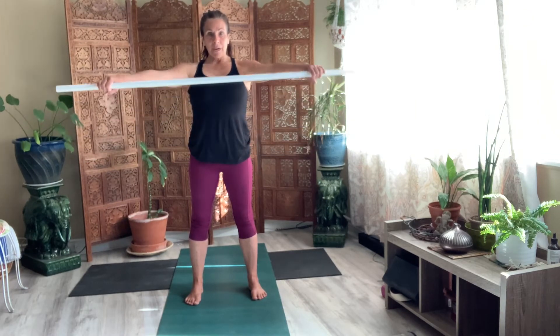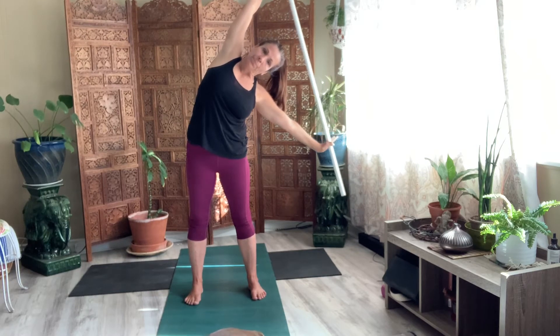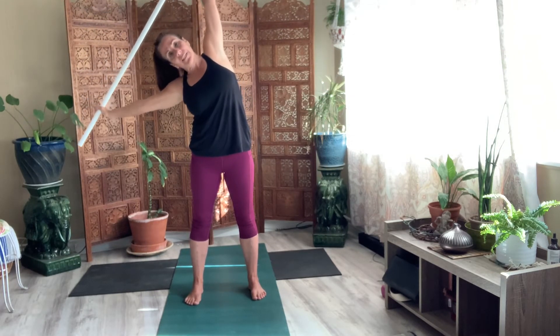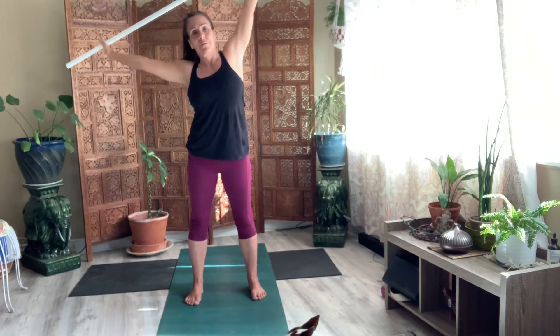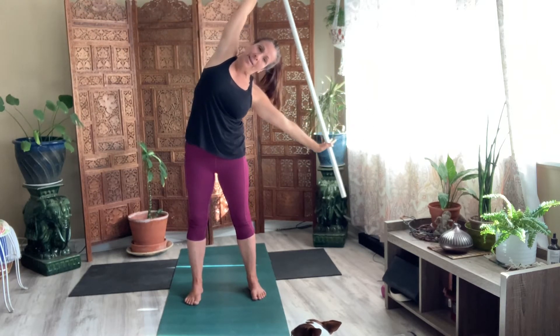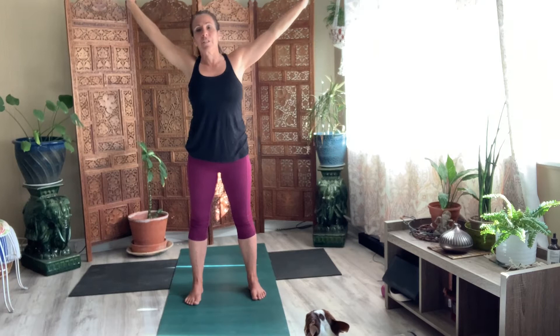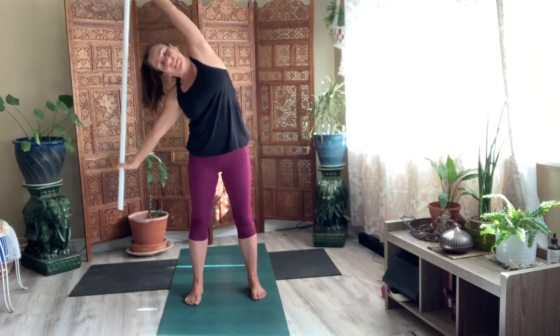Now take your stick. Lift it up above your head. And move to that first side once more, as far as you can. Come to center. And then move to that left side. Come to center. Come all the way back to center. Breathe. Breathe to that first side. And then over to the other side. And bring to center.